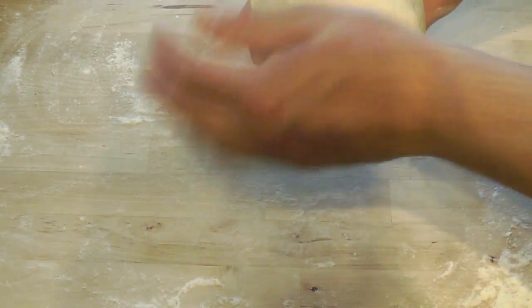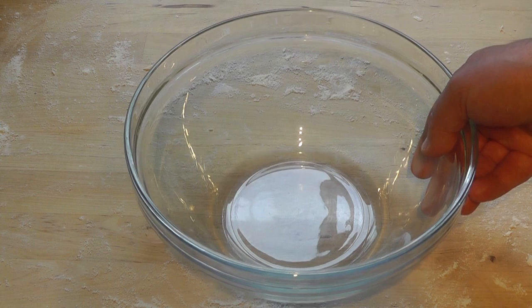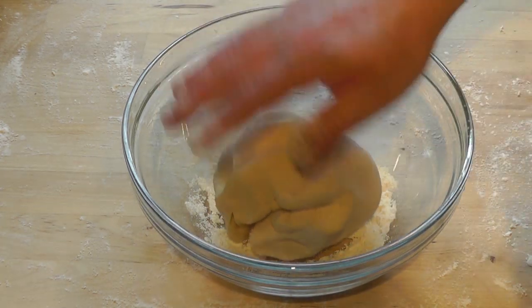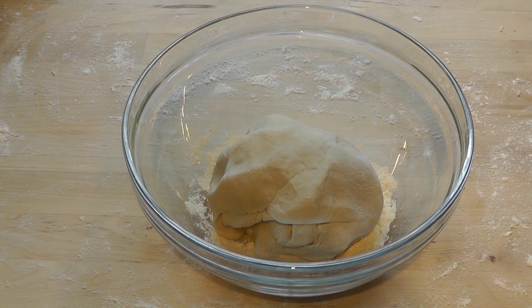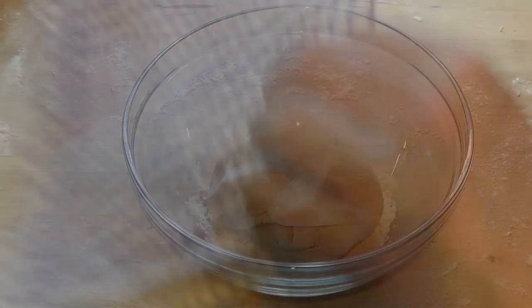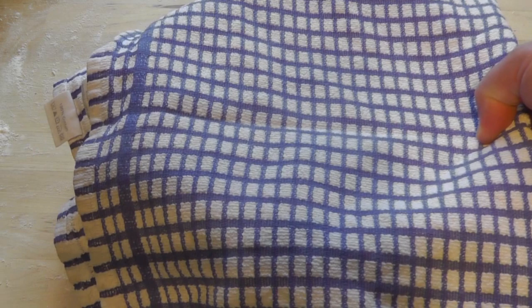Mine's just about done. I'm going to move it and put it in a bowl — same bowl I used but just cleaned out. You can put olive oil at the bottom so it doesn't stick, or dust it with flour — I'll use flour. Put a cloth over it and place it somewhere a little bit warm so it rises. I've just switched the oven on to warm it slightly — make sure you switch the oven off. I'm going to pop mine into the oven and leave it for about half an hour.